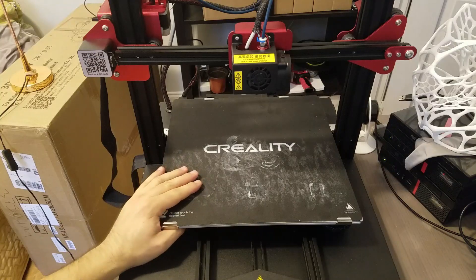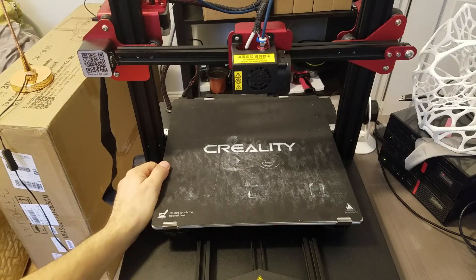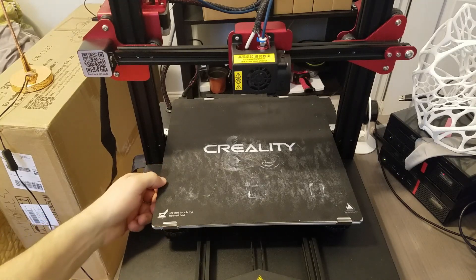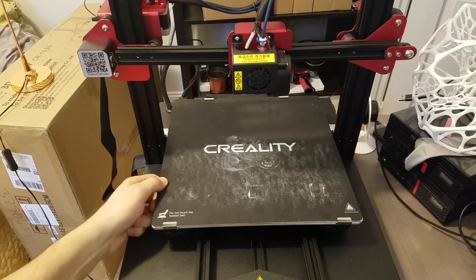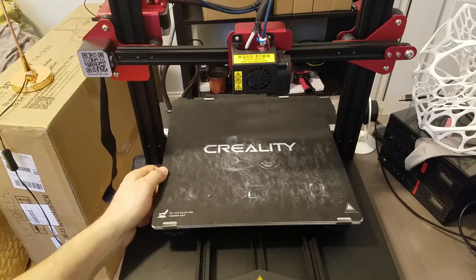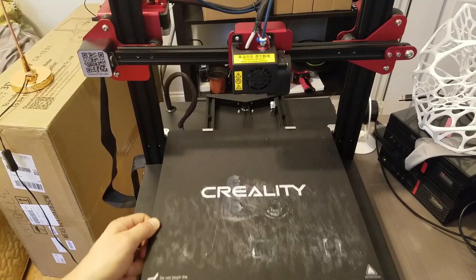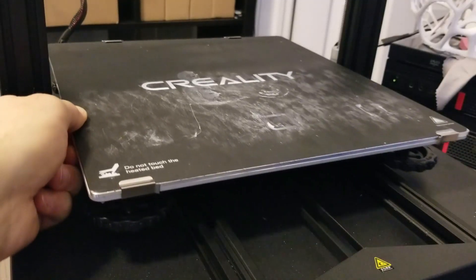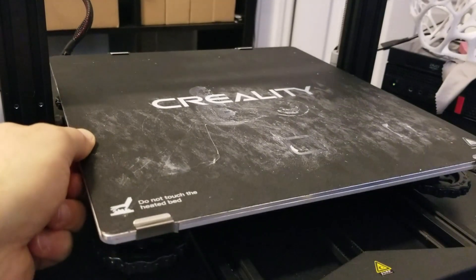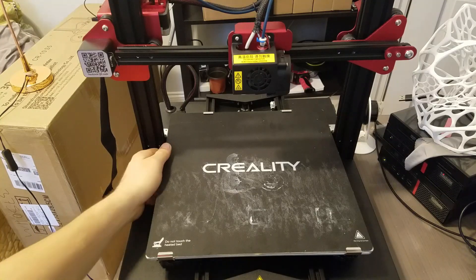I tighten these screws and I loosen them and I think I have to take it apart to see if one of the rollers maybe has a little bite in it or maybe there's something else that I can't discover. So far this is a new investigation I have to do before I can expect anything good to happen out of this printer. It is like revolving - every full rotation the bed kind of sags, so it's either the rail or one of the rollers.